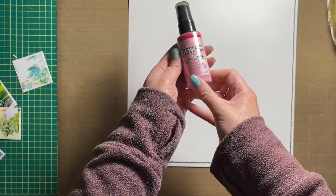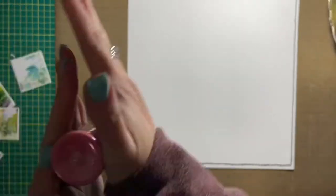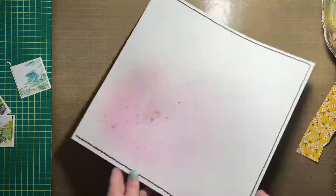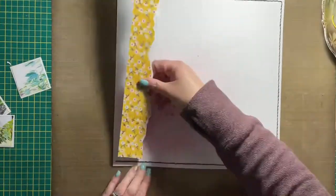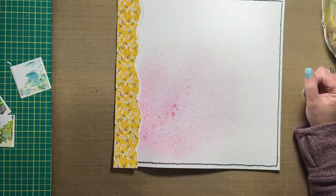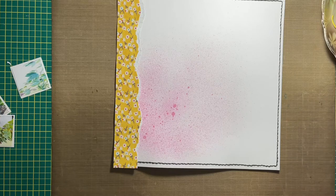Hi friends, Allison here swinging by to share a new scrapbooking layout. I decided to try some new-to-me Tim Holtz mist. Yesterday's video for Scrapbook Nerd used salvaged patina; this layout uses kitsch flamingo and I love it. I need to get the ink now because I really want to stamp with it — both for salvaged patina and kitsch flamingo.